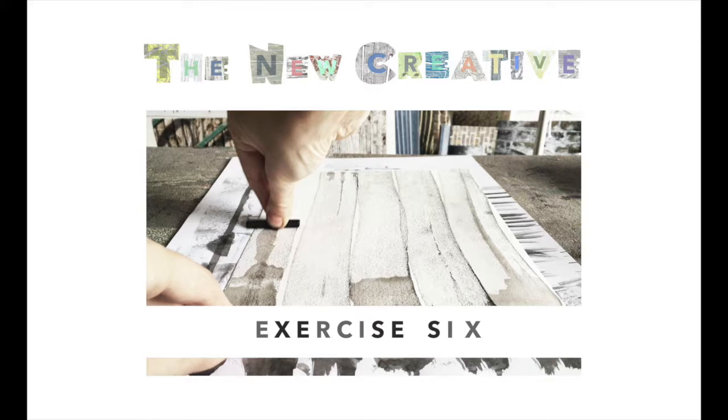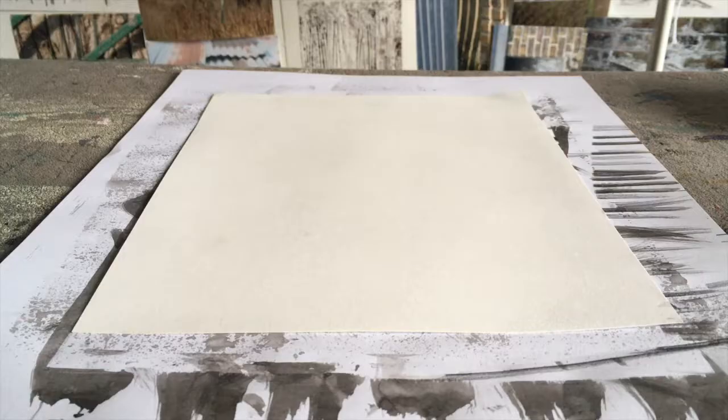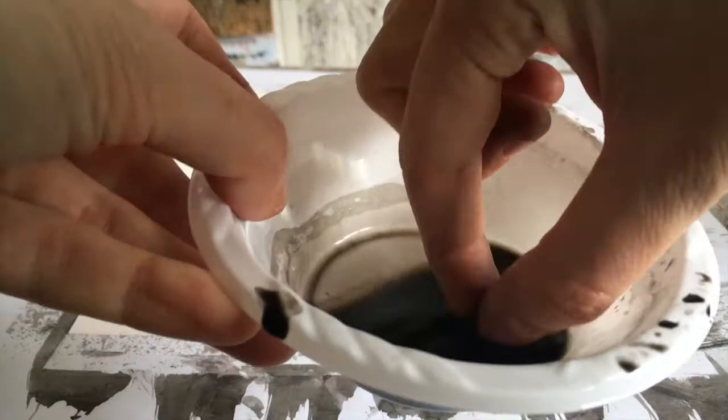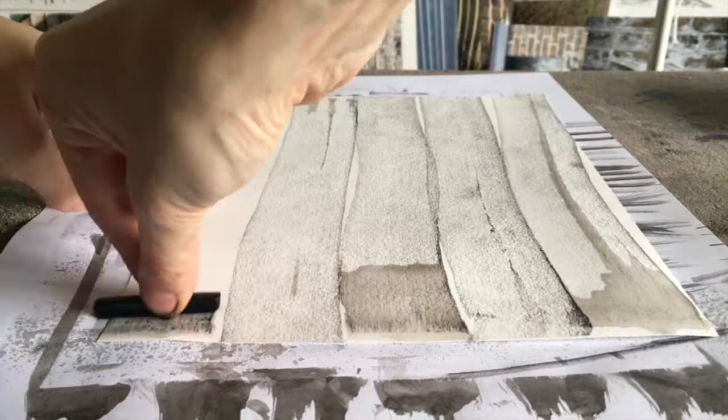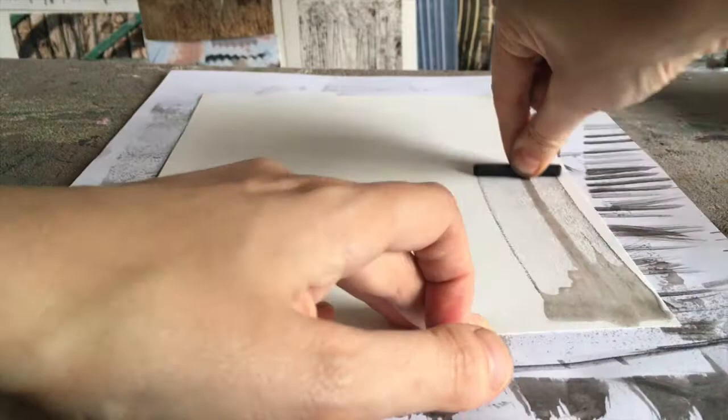Exercise six. This exercise uses a stick of charcoal dipped in ink and then pressing down on the paper with the full length of the charcoal to make an elongated mark. This is a good way to get a feel for how charcoal works — pressing heavy or light on the paper. It's a loose, unpredictable way of adding ink to the page, and I like the combination of smooth ink and grainy charcoal.